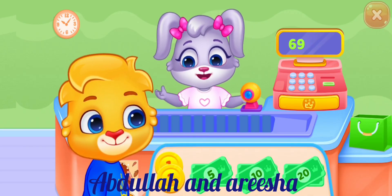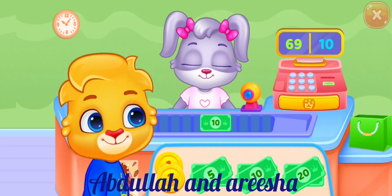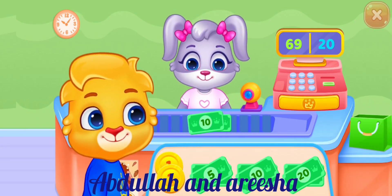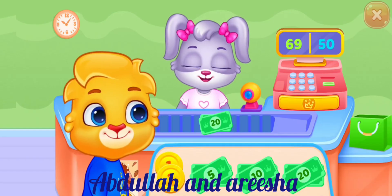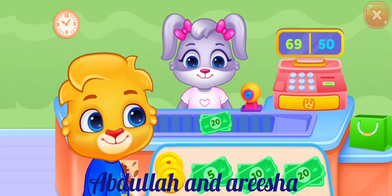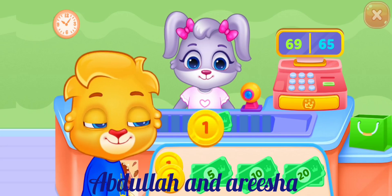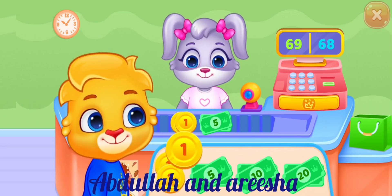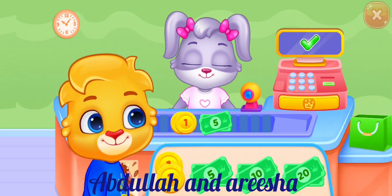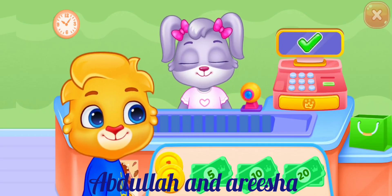Please pay the money. 10, 10, 10, 10, 20, 10, 5, 1, 1, 1, 1. Total: 59. Thank you!